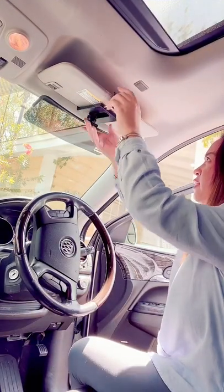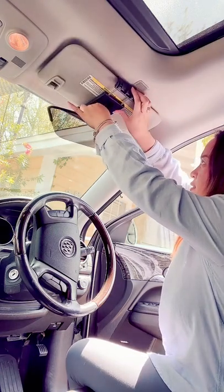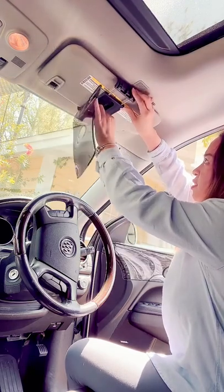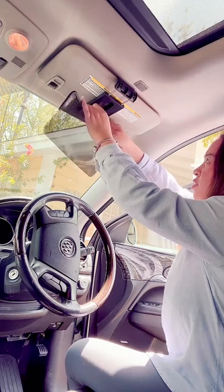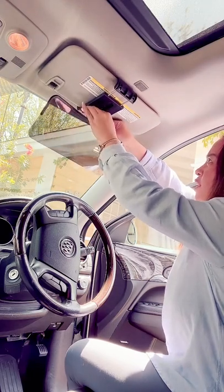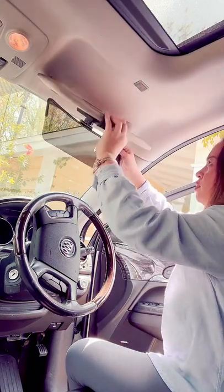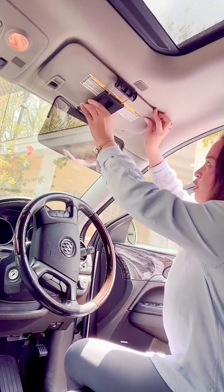You're just gonna clip it that way, and we're gonna adjust this so it will tighten up, and it'll be like that.